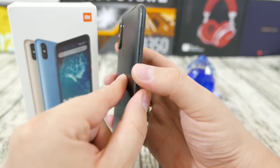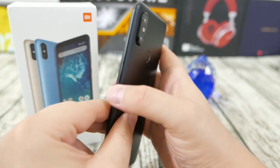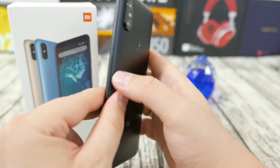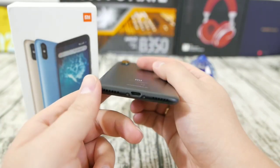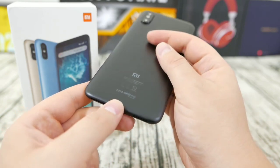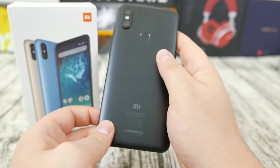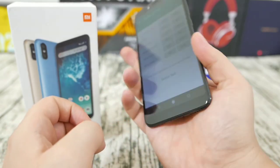There's an IR blaster on the top. On the right side you have the power and volume buttons, which are very stable. It's a very well put-together phone. On the bottom you have the USB Type-C port, and as you can see, there is no headphone jack — Xiaomi has dropped it on the A2.